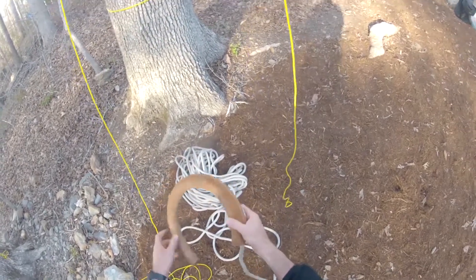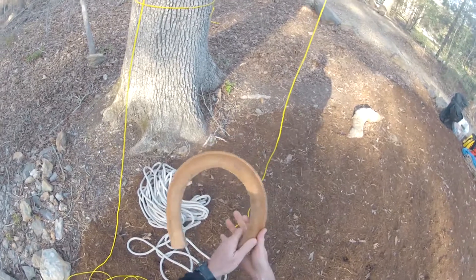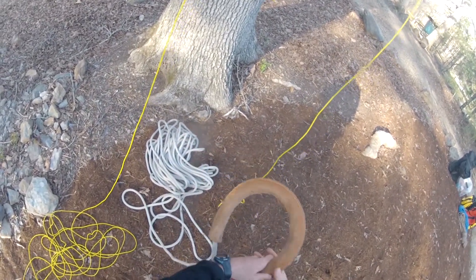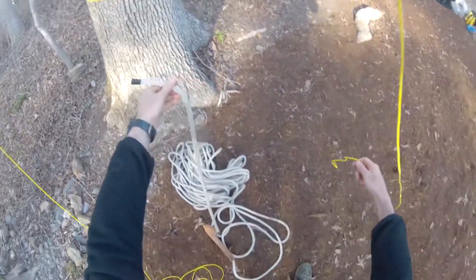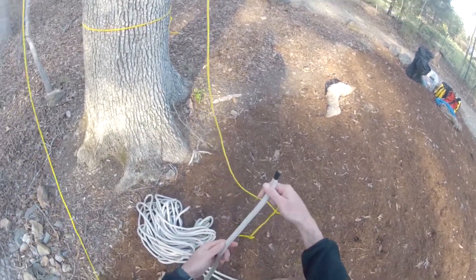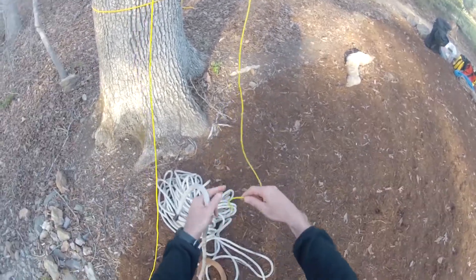The first thing you want to do is put your rope through the cambium saver. You can either use a leather cambium saver, or there are metal cambium savers as well that are made out of conduit. With the free end of the rope, you need to tie what's called a timber hitch onto the rope.